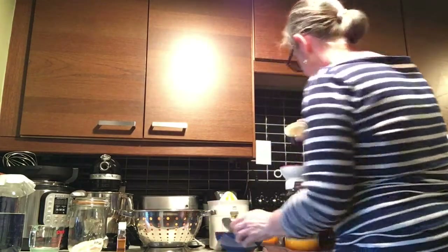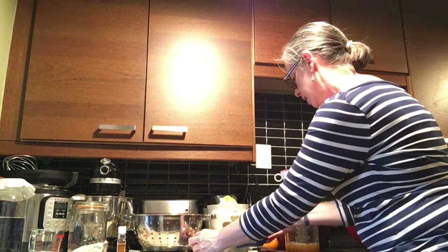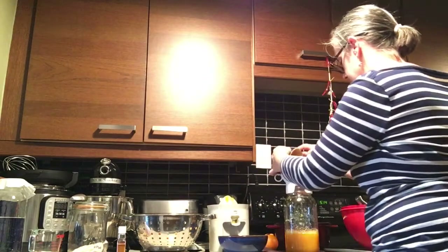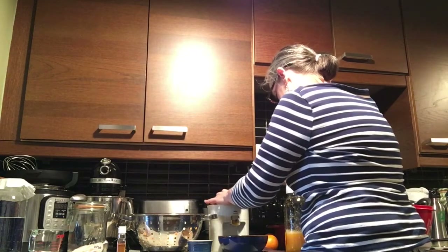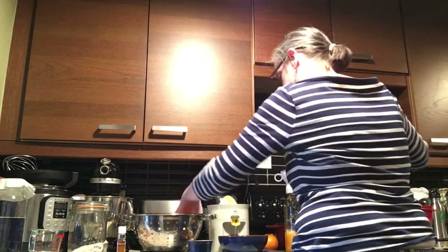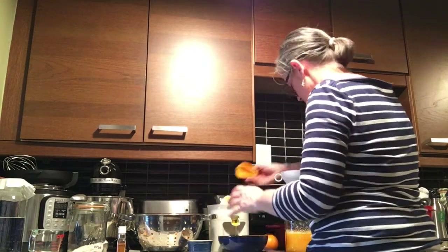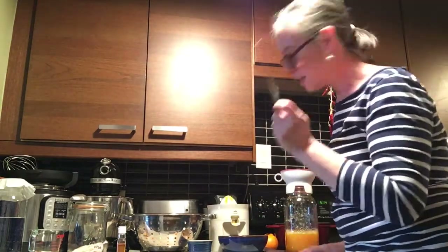Let's juice more oranges. I have more ready to go into the mason jar, and I'm going to keep juicing. If it gets stuck in the juicer, I just insert a knife in there and it pours out.